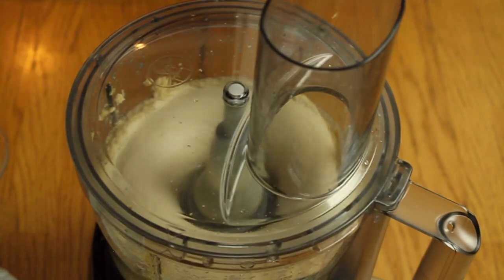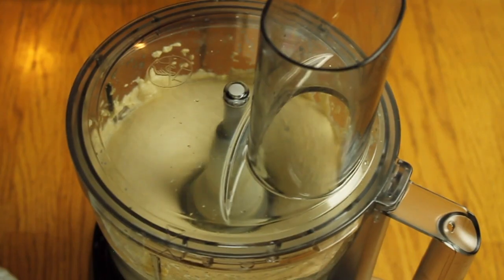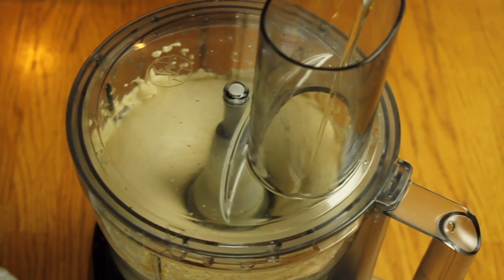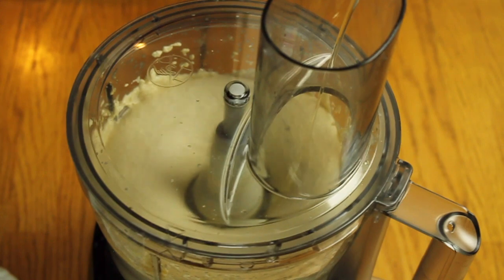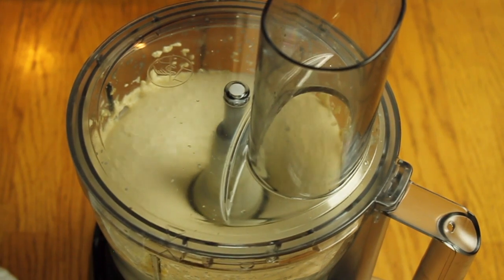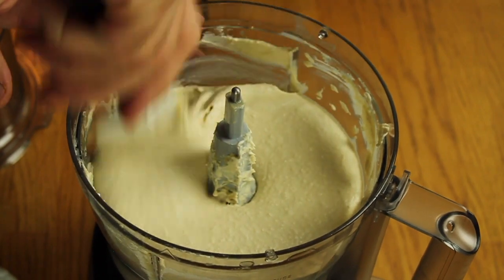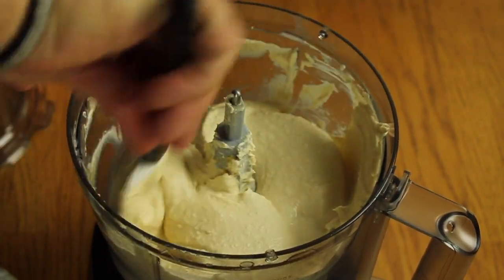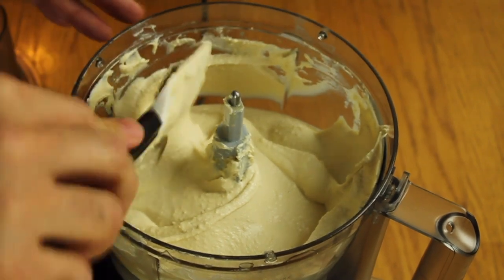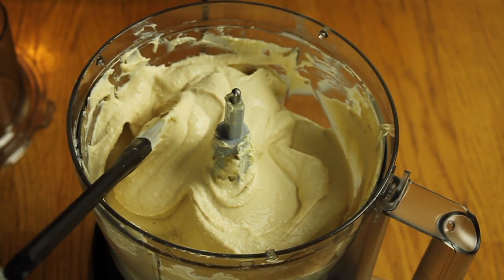Now slowly add the lemon juice — you'll see it become more white and more smooth. Then slowly add the vegetable oil; it helps when you plate it and gives a very nice taste. Check it now — this is exactly what we want.